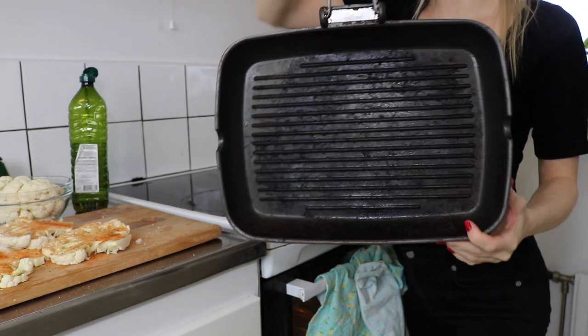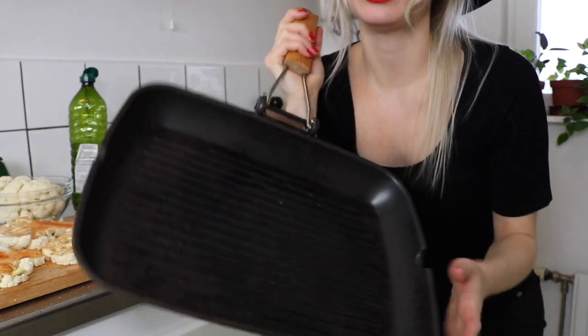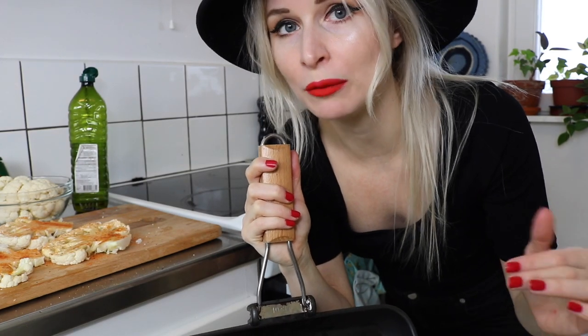I've got this barbecue frying pan, and this will be great to fry these cauliflower steaks in because hopefully there will be a nice grill pattern on them. However, if you don't have a pan like this, you could just fry them in a regular pan, or you can also just pop them in the oven.